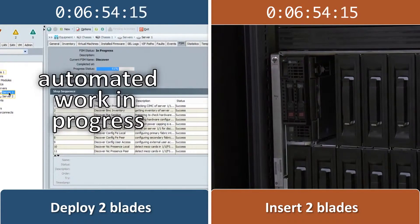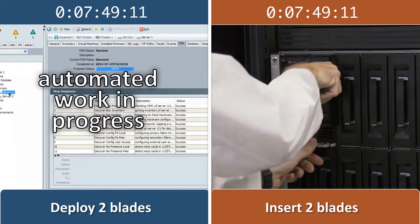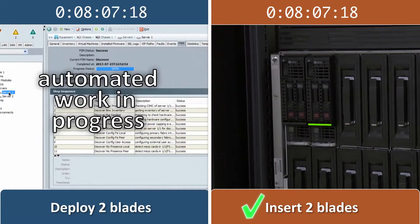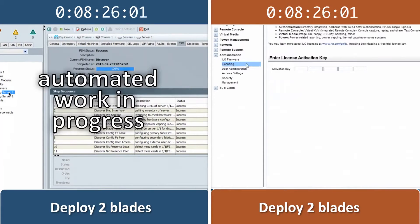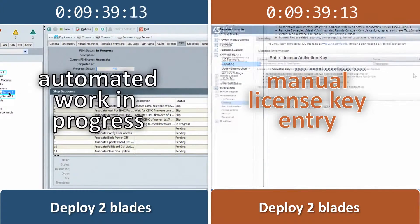Once the HP firmware configuration is finished, we insert the two HP servers into an HP Blade System C7000 enclosure. After inserting the HP blades, we manually enter the ILO license key and adjust BIOS settings on each blade individually. This requires many additional steps and is a more complex procedure.